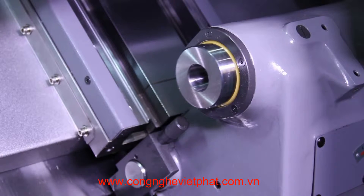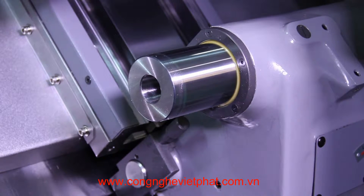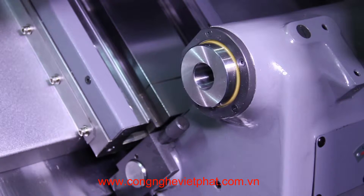A heavy-duty tailstock is also standard on the machine. The quill is fully programmable with 2.95 inches of quill travel and an MT number 4 center.